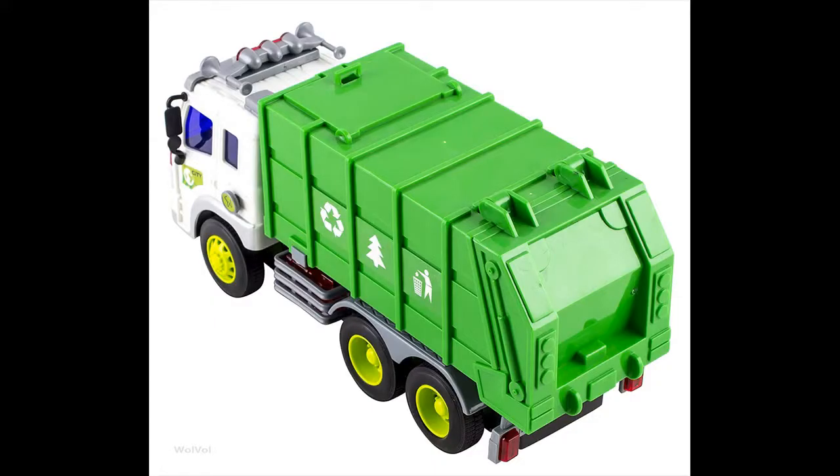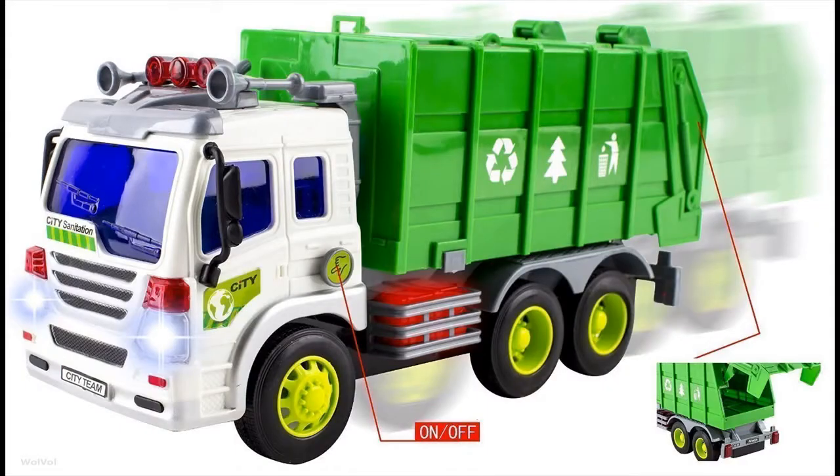Attractive lights and truck sounds come installed with the batteries. Pull out the plastic piece from the battery area so the batteries will activate. This is a great gift toy for kids who love garbage trucks. Press the lift button on the side to lift up the back.